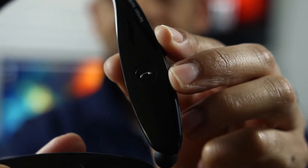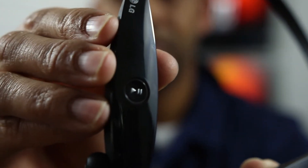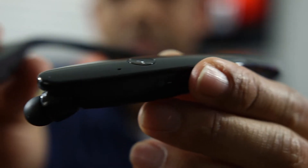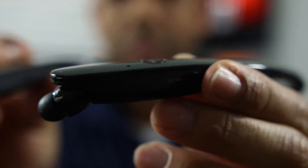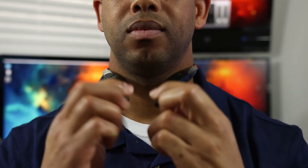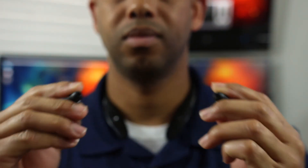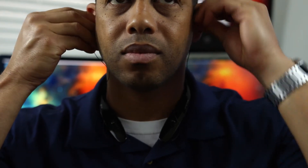Bluetooth range on this device is about 25 feet or so before it starts to act up, which is fine — in most cases you'll have your phone in your pocket. And the battery is going to last about several days or so. As far as audio quality, these are stamped with Harman Kardon so you're going to get really good sound. The Harman Kardon engineers worked with LG to optimize them for these headphones — no complaints there.